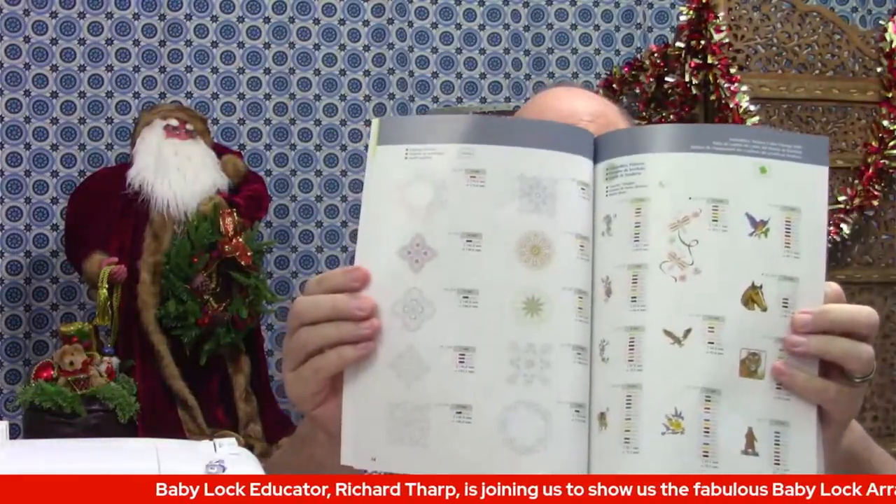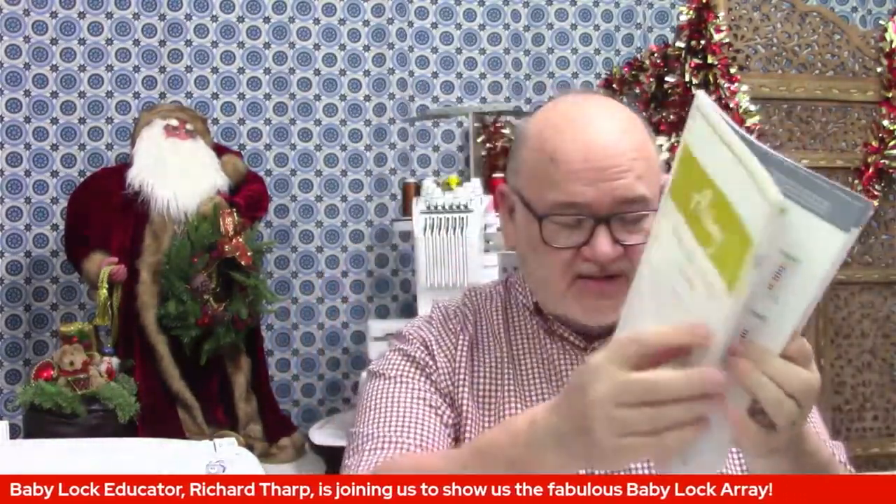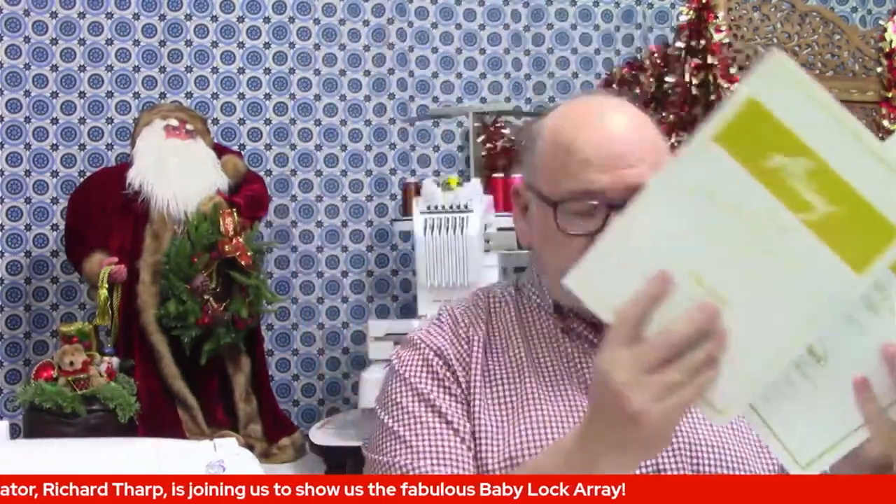It also comes with a printed booklet showing all the built-in embroidery designs inside the machine. Full color thread color charts, all that fun stuff. There's a quick reference guide and an instruction and reference guide — your owner's manual — as a printed hard copy.